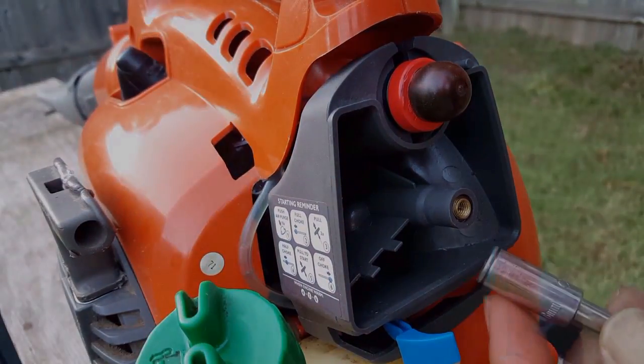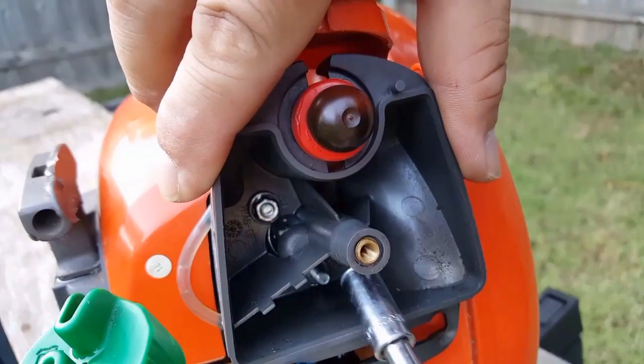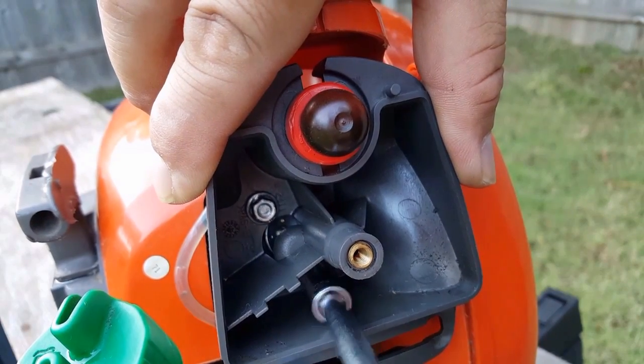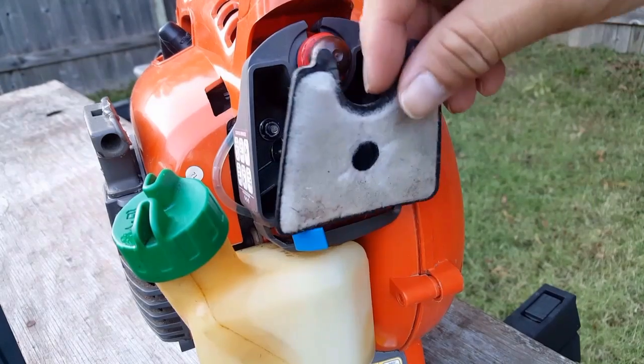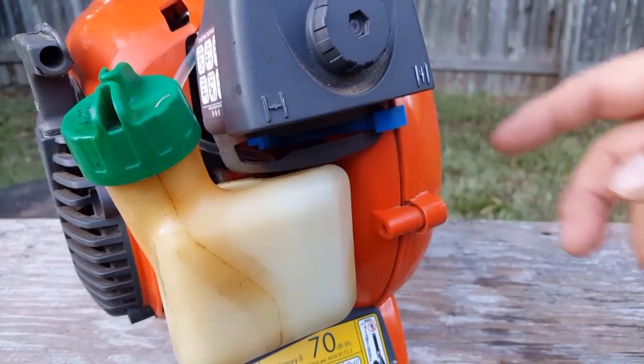Let's reinstall the two nuts, minus the extra nut on the bottom. Now let's try and start it and hopefully we won't need to adjust the carburetor either.